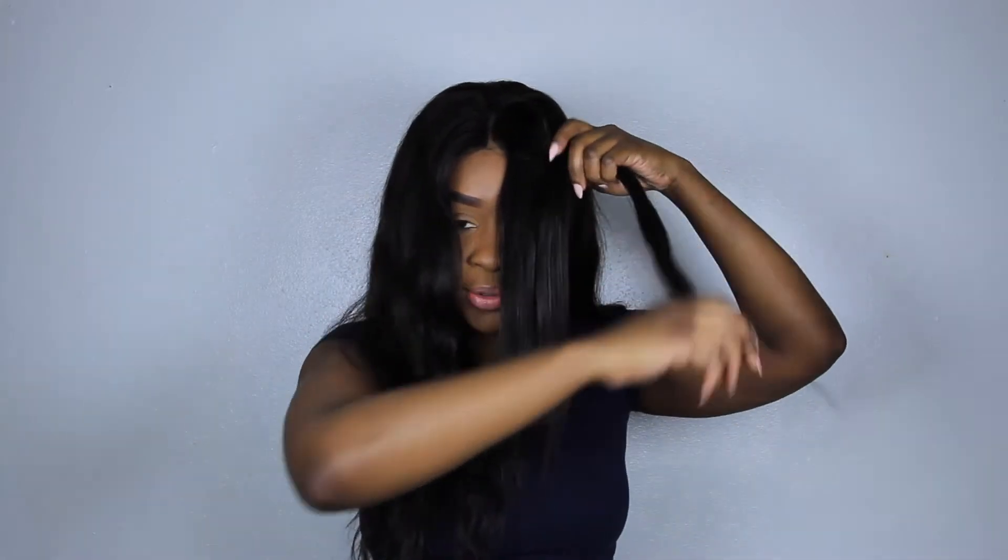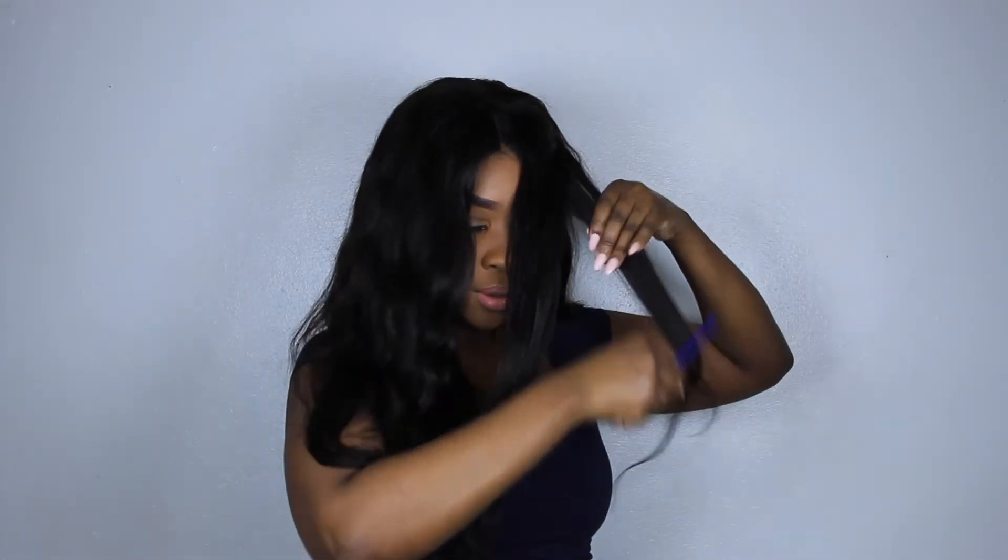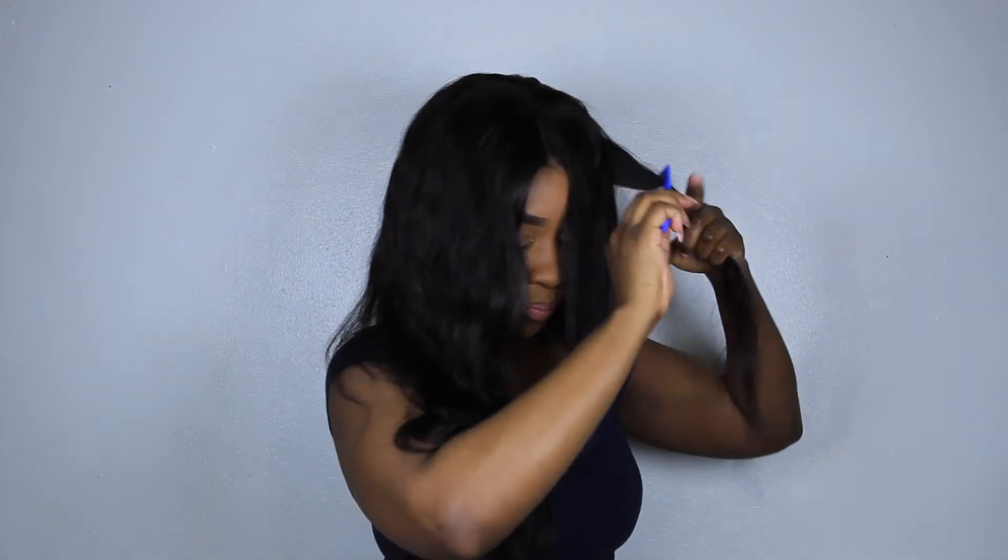Bone straight goodness — just continue with that method all throughout.